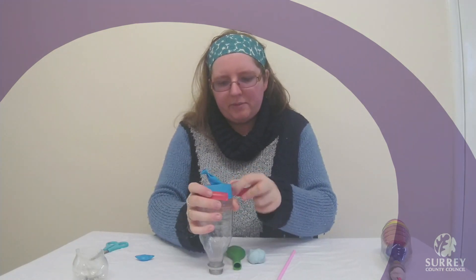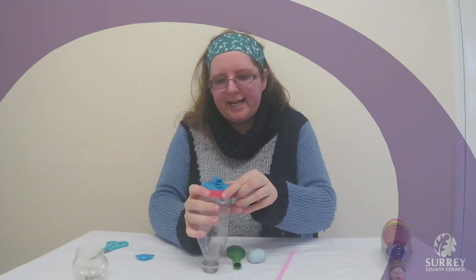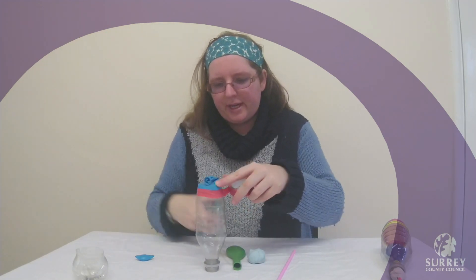So we are going to make sure that we put another layer of tape around so that the balloon is nicely sealed in place. There we go.